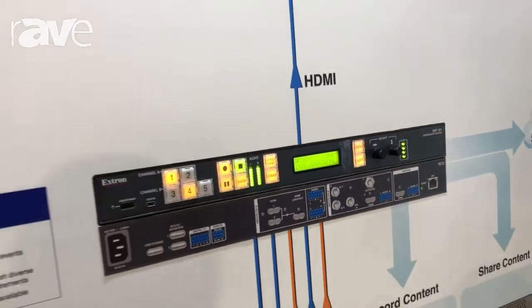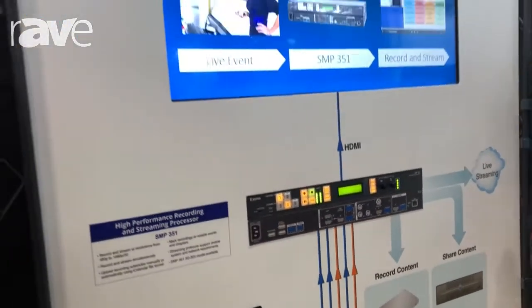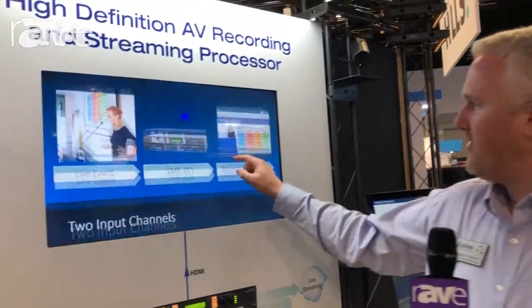Both of those feed into the video processor, where we can start manipulating layouts. So we've got a picture-in-picture and the presentation on the screen. We can put customer branding on the background, put their logo on, and have a nice composite image.